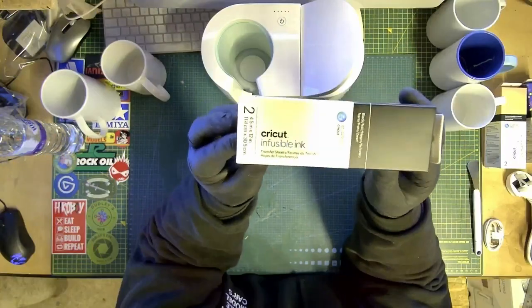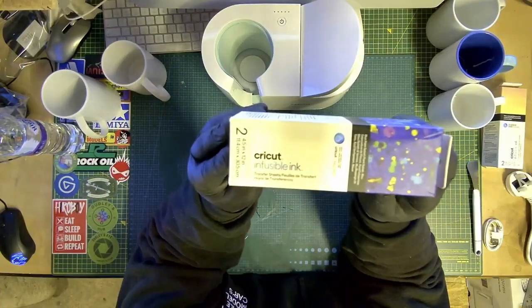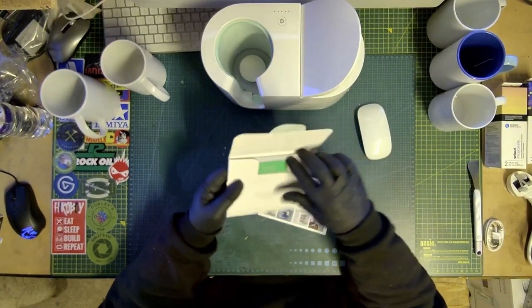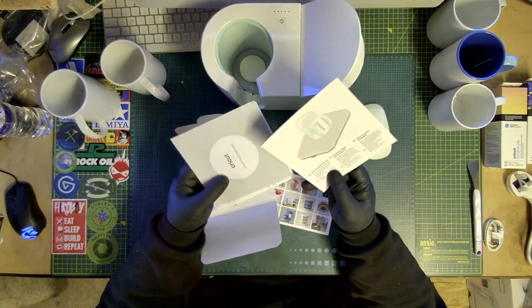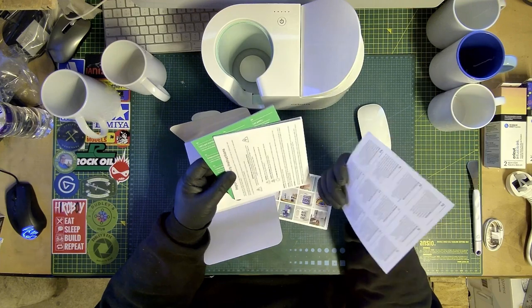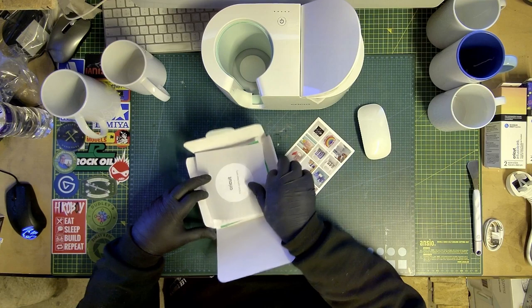In the standard box — if it's not a bundle — what you get is just the machine, the cable for whatever country you are in, and probably one of those. Plus the instructions on how to do it and everything like that. They do recommend getting a cover to put on top to keep the heat from damaging your stuff.